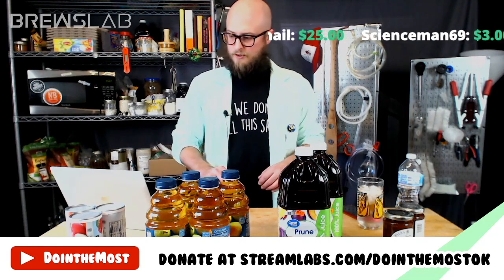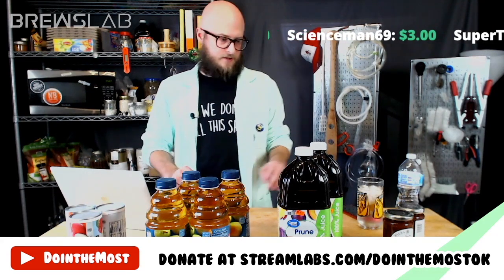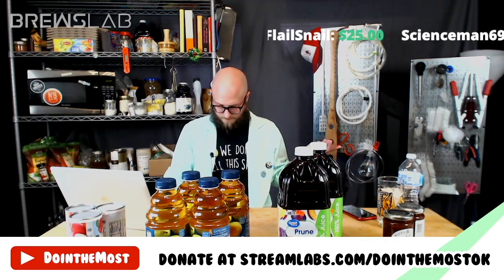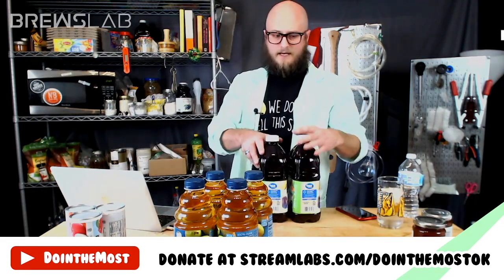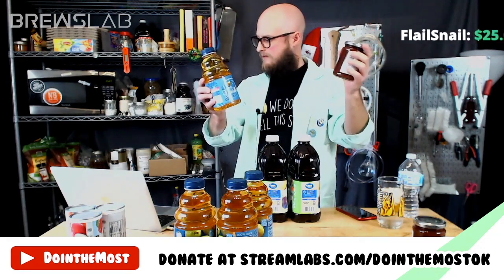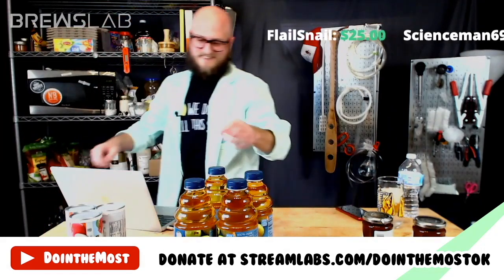It looks like we've got a tie between pear juice and quince jam. I'll let y'all discuss — flip for it? Okay, let's flip. Heads, quince jam; tails, pear juice. We flip — and it's heads. Quince it is. Easy as that. This says 66 grams of sugar per 100 grams, in a 340-gram container, so two-thirds of this is sugar. Running that through a mead calculator gives us a starting gravity of 1.044.